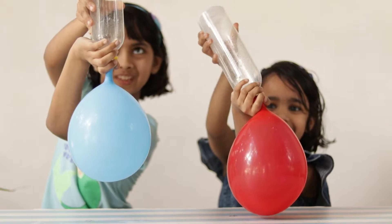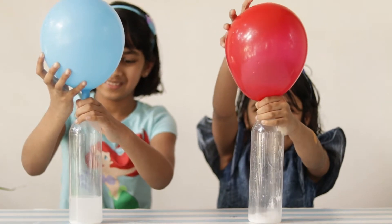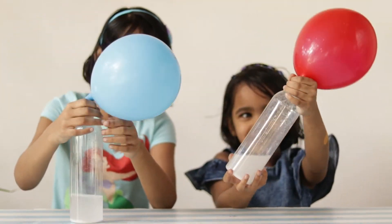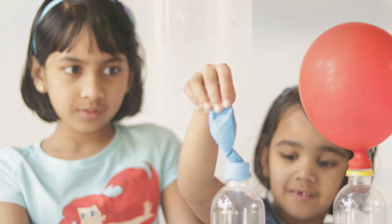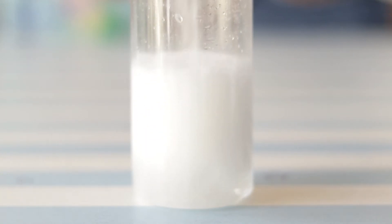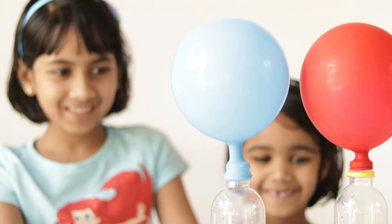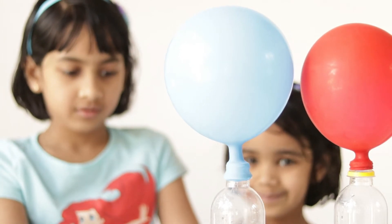You can even try to flip the bottle upside down. The baking soda will quickly react with the vinegar in the bottle, creating carbon dioxide gas as one of its products. This reaction will cause the balloon to quickly inflate. As a chemical reaction is happening here, it's appropriate to have parental or adult supervision.